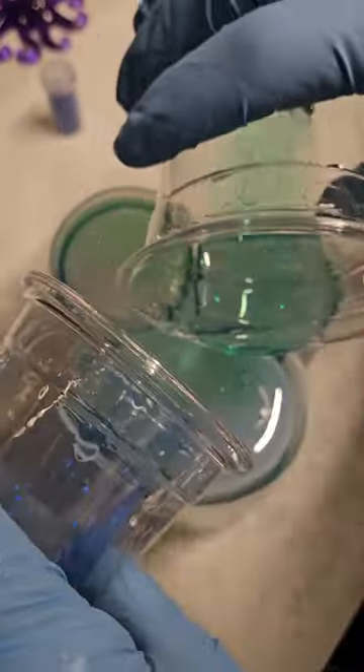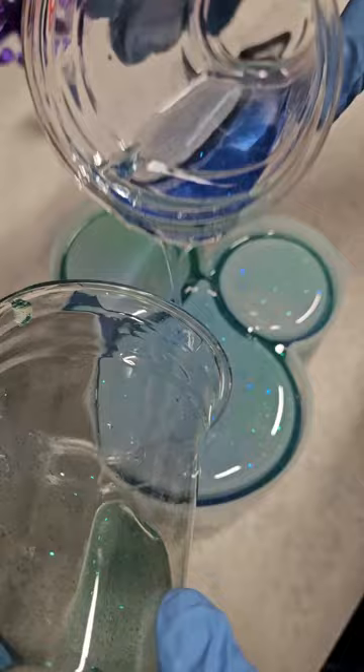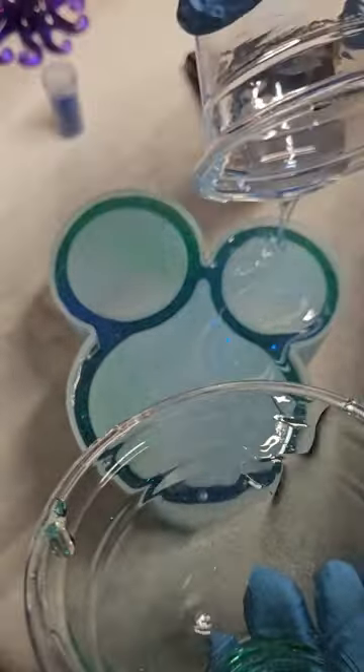And the fact that it's transparent I think will help with that. But I love the way they turned out. And here I just switched the green and the blue on my hands so I could kind of swirl it in there and get the colors on both sides.